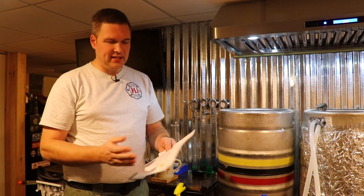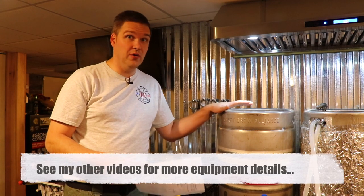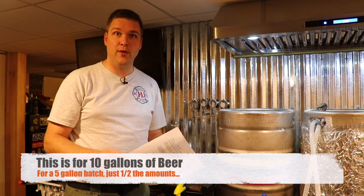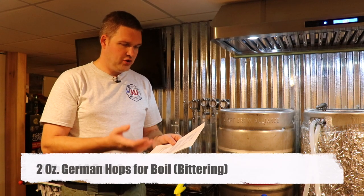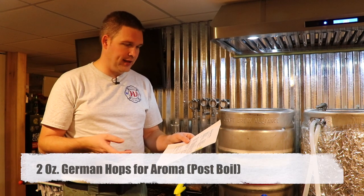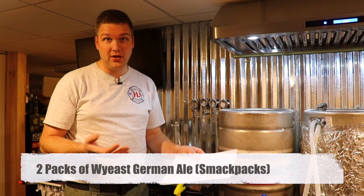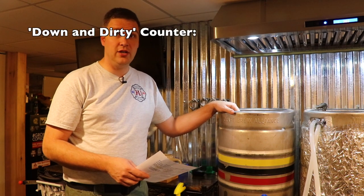We're going to brew a simple beer today — a German Pils or Pilsner for Oktoberfest. We're doing a 10-gallon batch because we're using kegs, and this is stuff I've made in my garage so it's not out of the ordinary for you to do it. This recipe calls for 18 pounds of grain, two ounces of hops for the boil for that hoppy bitter flavor, two ounces for aroma hops which makes it smell like beer, and of course yeast. We'll go through this step by step.